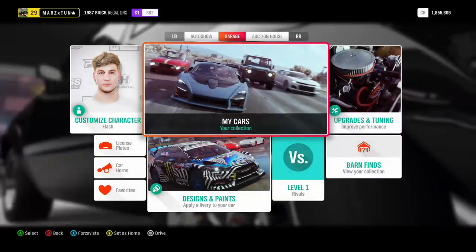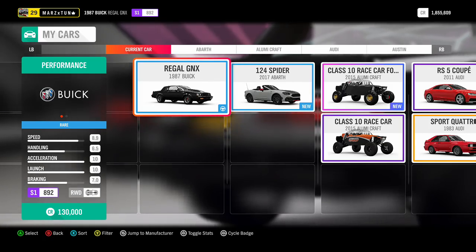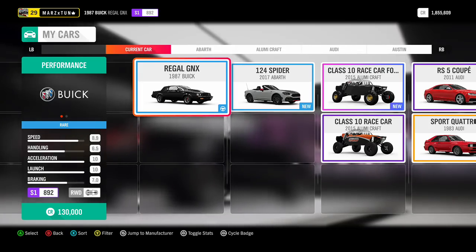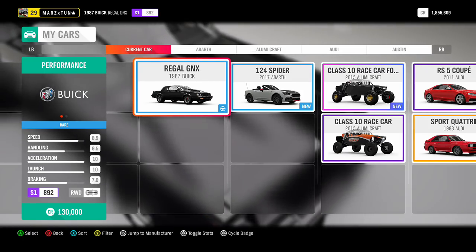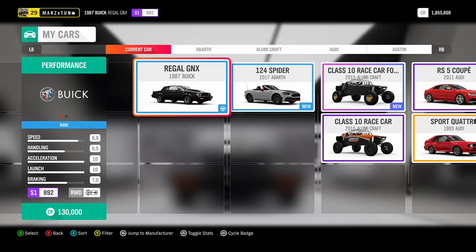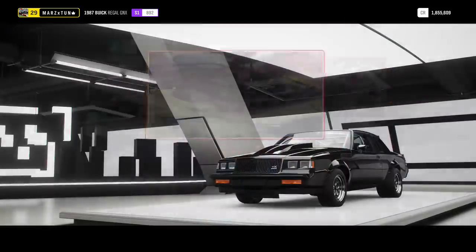The car I chose is this beautiful 1987 Buick Regal GNX, which is a legendary monster of a car. This is more for the drag race scene when it comes to the front-engine rear-wheel drive scene. Back on Horizon 3 and previous Motorsports and Horizon games, everybody loved drag racing with this — one of the legendary cars. I want to show you guys step by step how to tune it and what parts I put in and why.